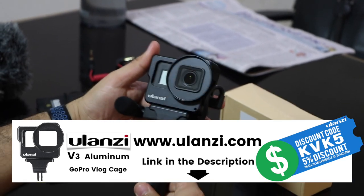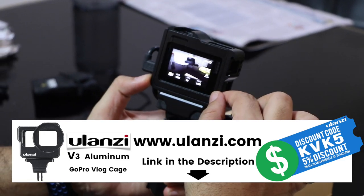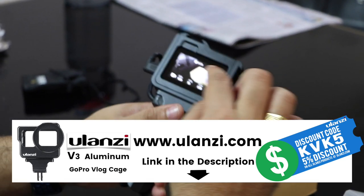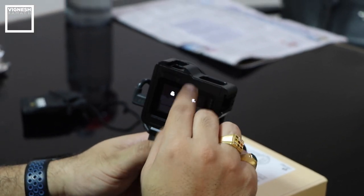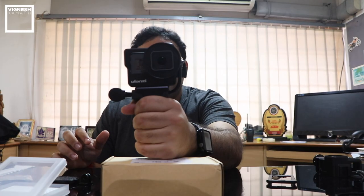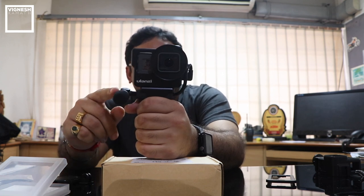Setup number one is ready. The cage fits the GoPro very perfectly — the GoPro fits in very snug. There is no wiggle or dangle, so there is no additional noise. The best part is the gap between the door and the GoPro touchscreen: the touchscreen can be easily accessed with the back door on, so there's no problem accessing any menus. This is my favorite setup — the Ulanzi cage with the Saramonic mic.